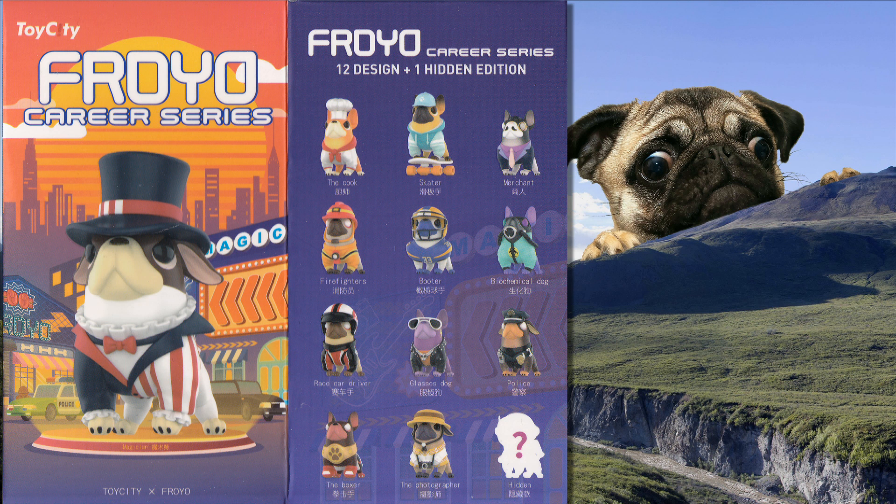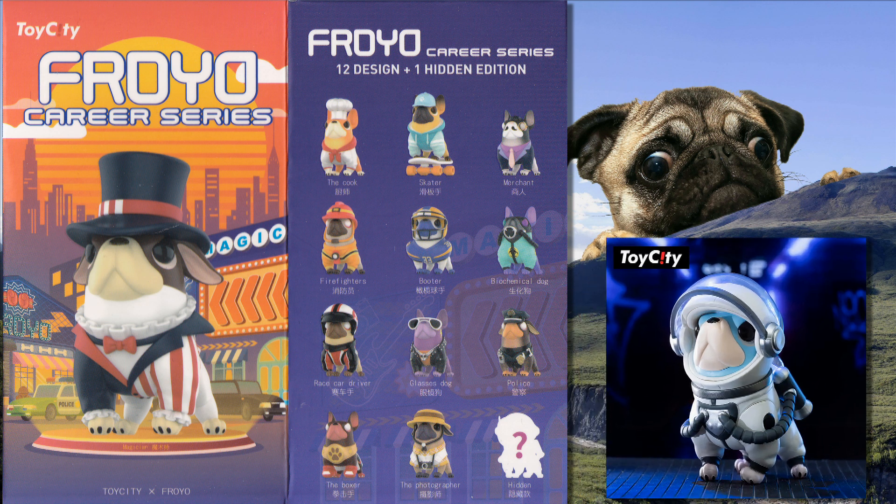There are 13 in the series to collect, with 12 standard and one hidden secret. There are no known ratios.